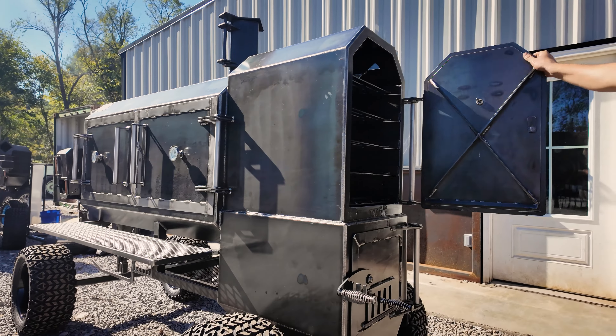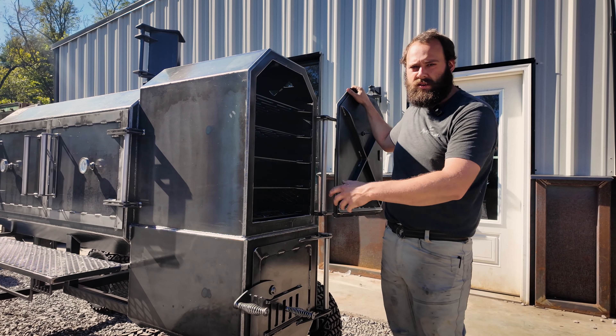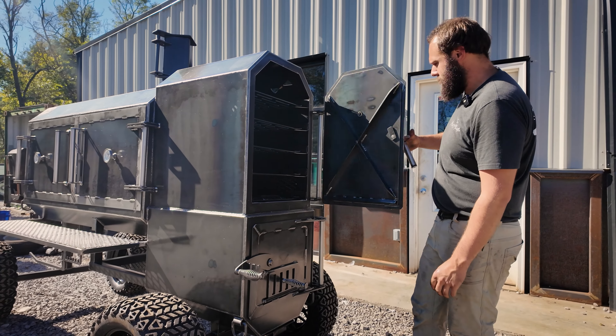Come around to our hotbox. Now, this is our 30-inch hotbox. On the Fridge 60, you actually get an extra-large hotbox — over 2,000 square inches of cook space in just the hotbox alone. Still the same setup where it runs completely independent from the smoke chamber, which can be running at two different temperatures at the same time.